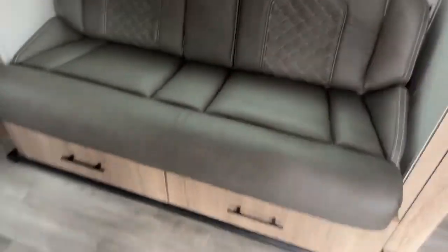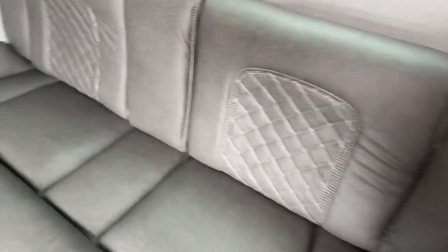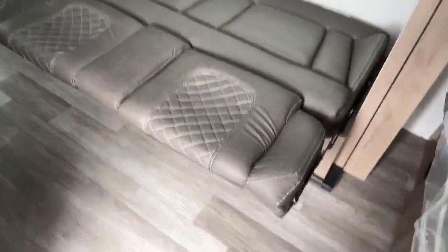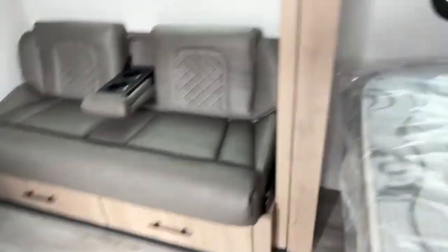This is your seating area where the slide is. Even slid in you still have plenty of room. The seat goes flat and makes another little sleeping area — if you have small kids it'll work perfectly fine. You push it back around and it hinges into a couch again, with two cup holders and some drawer space on the bottom. With the slide out you gain about 18 to 20 inches of floor space.